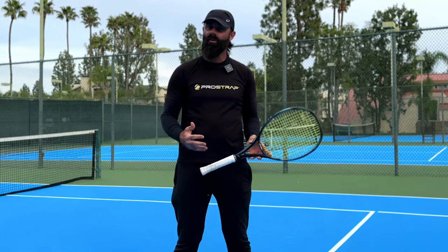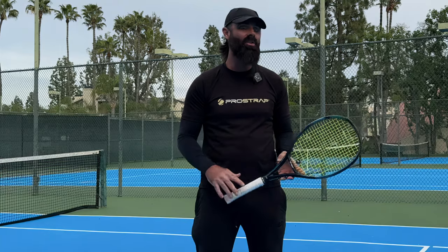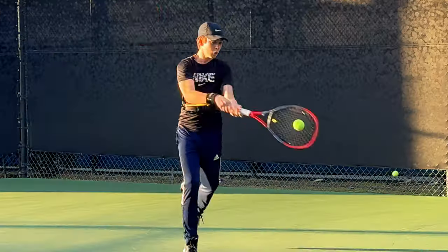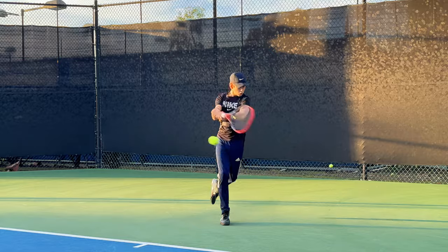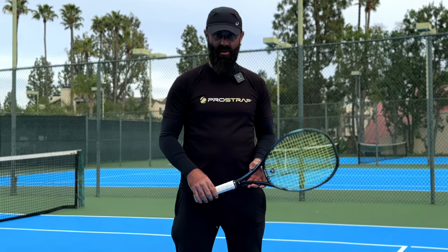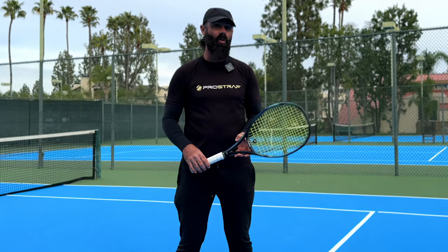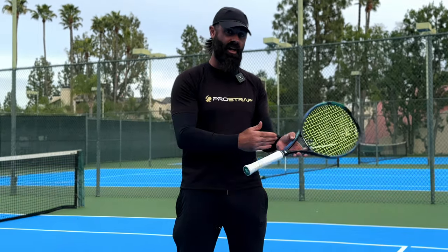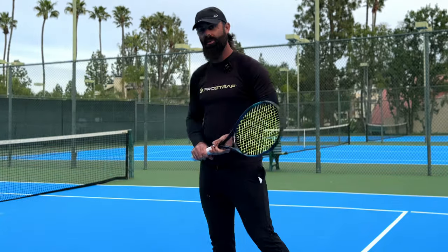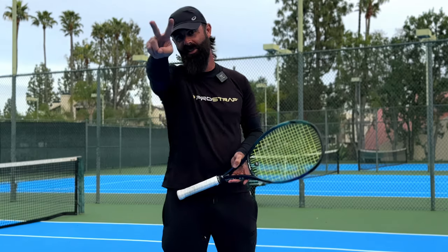With regular training with the Pro Strap on your backhand, you're going to notice a difference in just a few training sessions. Stay tuned for our next video on the two-handed backhand, where we're going to switch the cord over from our right side to our left side and talk more about the extension out through the swing. Thanks for watching — we'll catch you in the next one!